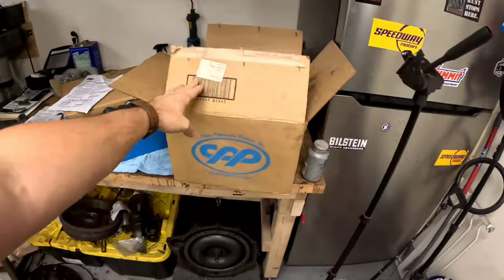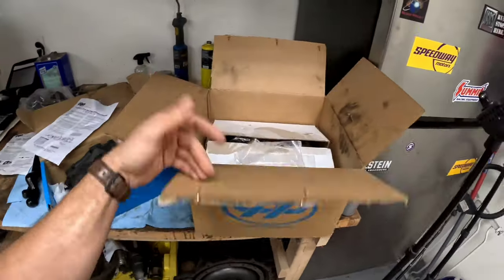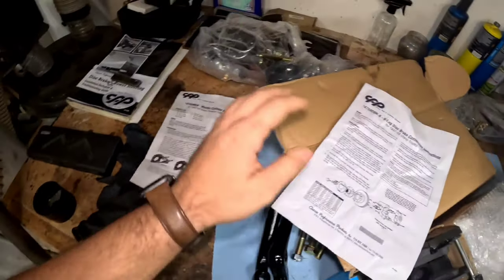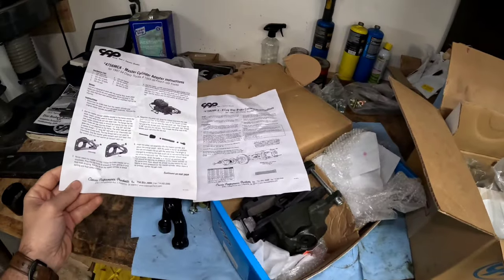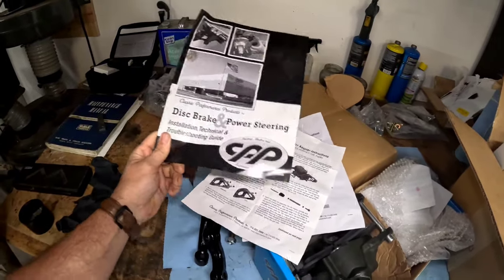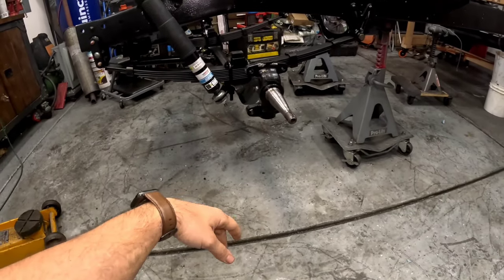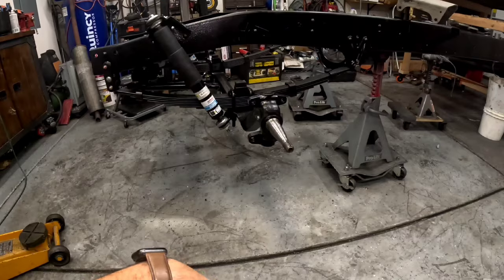What I have here is the CPP kit for the six-lug disc brake conversion for 47 to 59 Chevy trucks. This is a really complete kit — we've got calipers, rotors, steering arms which I've painted up. The instructions are a basic booklet that lacks a bit, but we'll get through it. Our spindles are already taken apart and painted, kingpins are done. Let me do a flashback of how I tore everything apart.